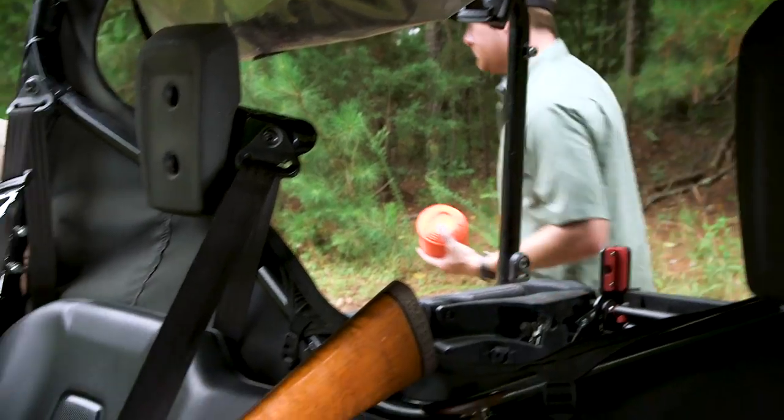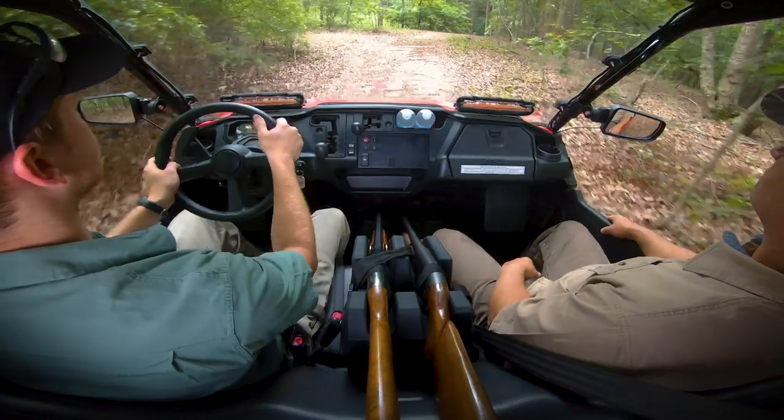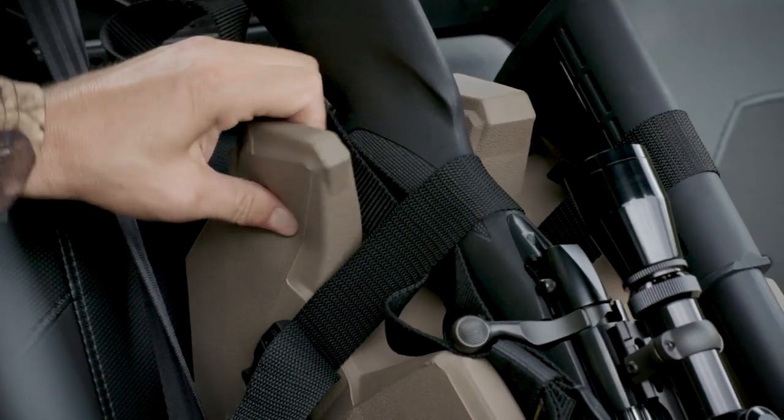The sturdy, fully padded foam chassis are engineered to be tough and durable, absorbing shocks and vibration to keep firearms steady and protected, and they have no hard or sharp parts to cause scratches or noise.